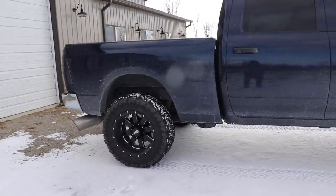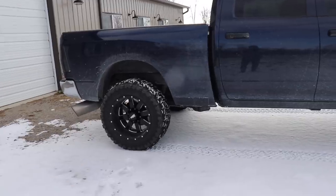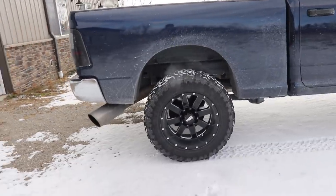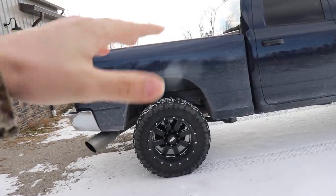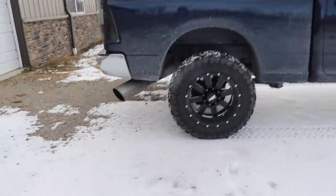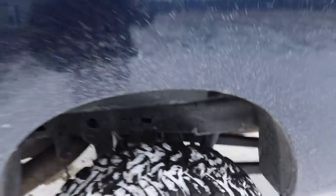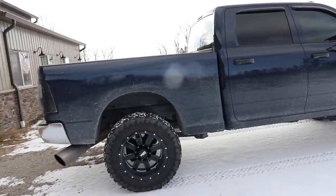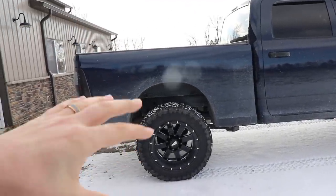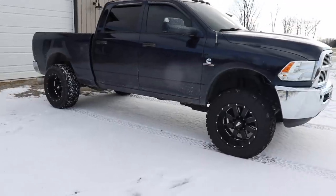I've noticed a big difference in ride quality — I've had a few trucks with just leaf packs and a solid axle, and I've owned two Ram 3500s with just solid axle and leaf packs. This truck still has a solid axle out back, but with the four-link coil setup the center rides over the axle and it rides like a cloud.